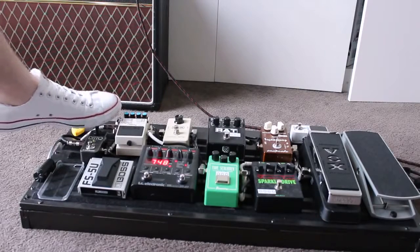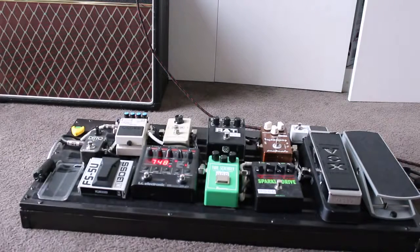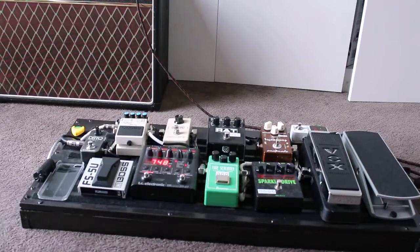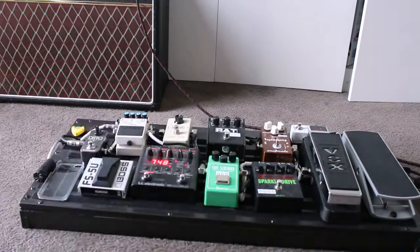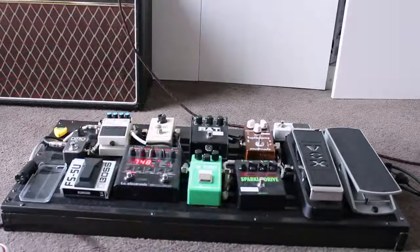Out of this delay, which is essentially my second last pedal, we've got stereo out. One of the outputs goes directly into one of my amps. The other output goes through the Ditto Looper pedal by TC Electronics out to my second amp. This is a great little looper pedal — it'll record some samples and just loop them over. Let's put some delay on it and give that a shot. Let's put two delays on and then I can just loop over it.